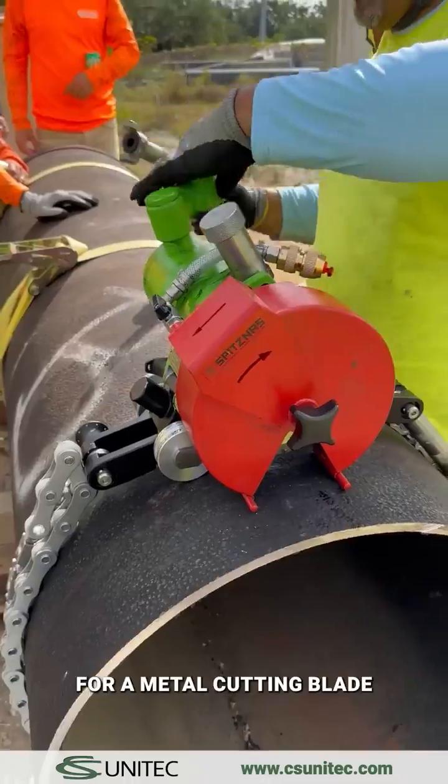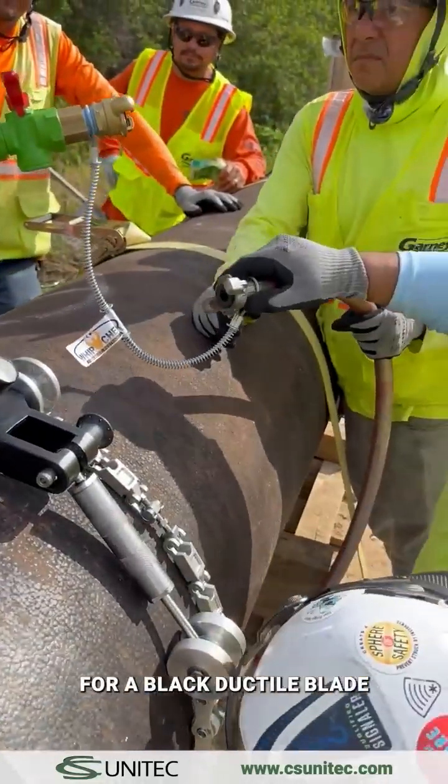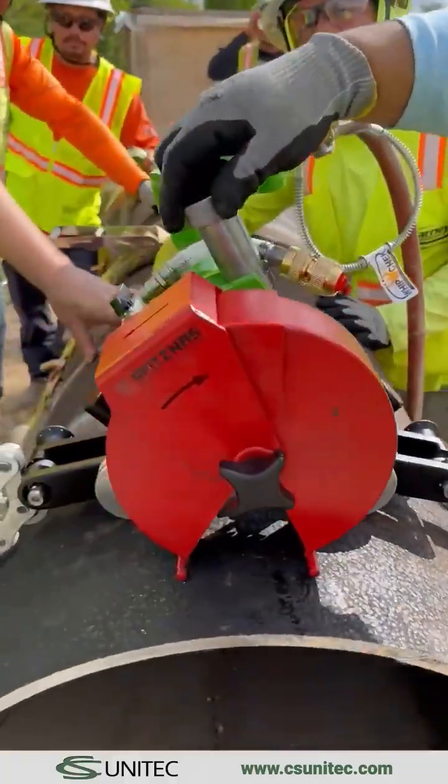For a metal cutting blade, use the spacer that came with the saw for proper alignment. For a black ductile blade, no saw spacer is required. For the pneumatic setup, be sure to secure the air supply safety cable.